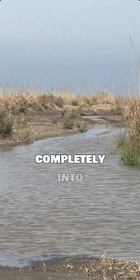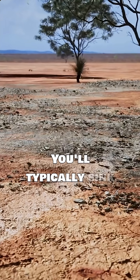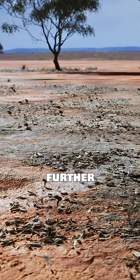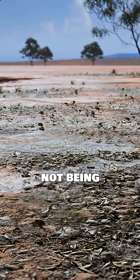You won't sink completely into quicksand. Your body is less dense than the quicksand itself, so you'll float. You'll typically sink only up to your waist or chest before buoyancy prevents further descent. The real danger is getting stuck, not being swallowed.